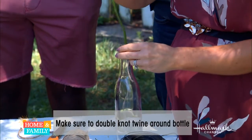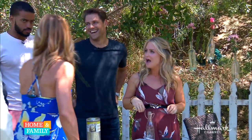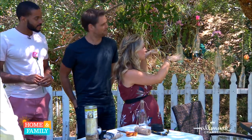And then it will hang. Is it pretty quick to do or does it take a lot of twine? It takes a lot of twine. And so it will hold the weight, and then you just hang all the bottles in various lengths.